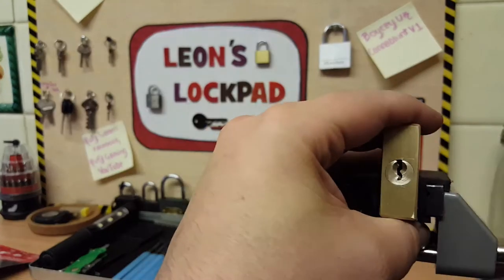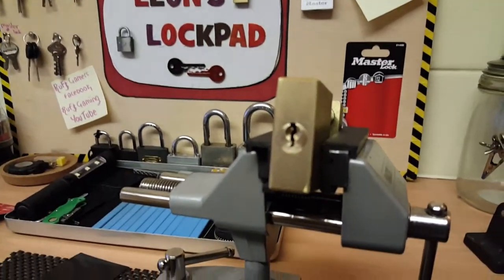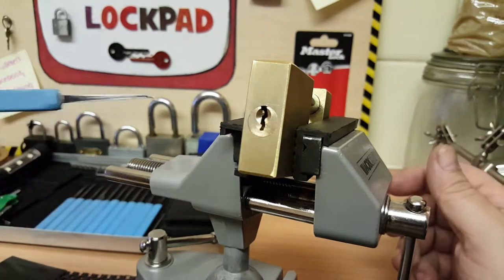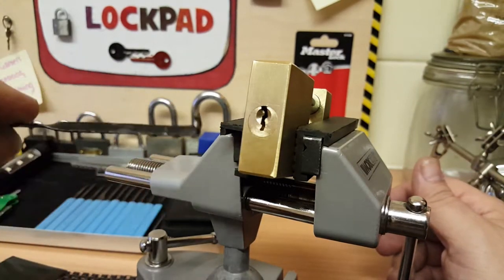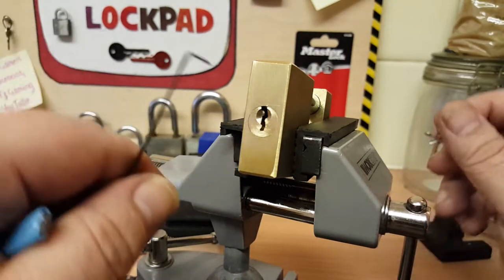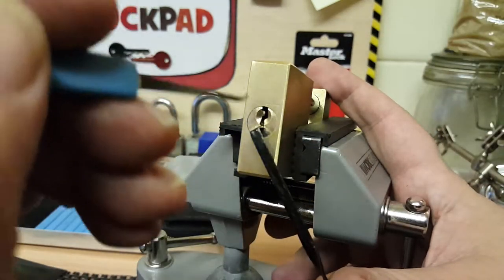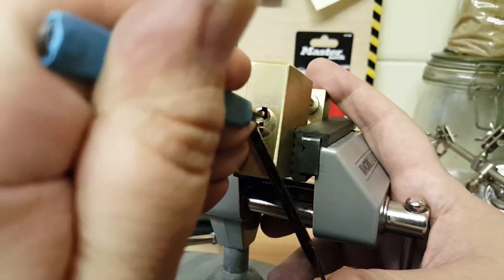Let's have a try picking this one. I'm going to use a small hook and a homemade tension wrench — the metal insert out of old windscreen wipers, which is really good to use. I'm going to go bottom of the keyway, right at the back.